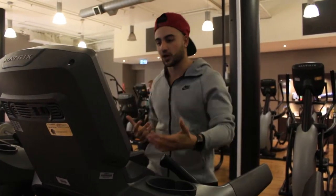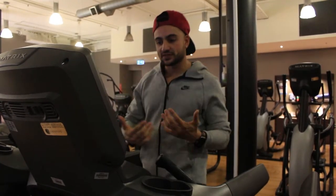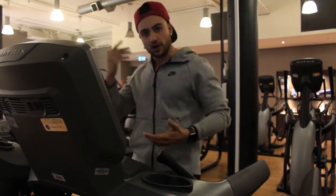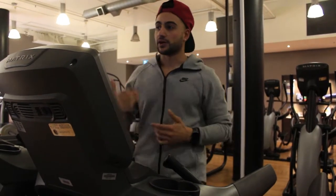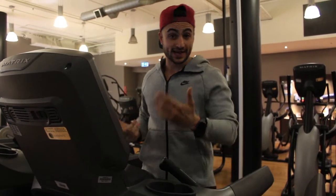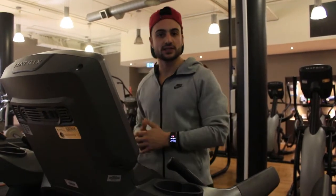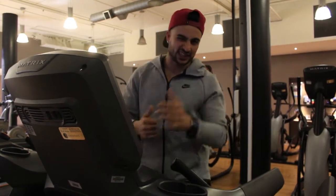I'll stick to my warm-up for about 5-10 minutes of a nice brief walk on the treadmill just to get my mind focused. Then I'm going to be going into some foam rolling after this — rolling out my back, doing some shoulder mobility, stuff like that. Then I'm going to be taking this through the shoulder workout.